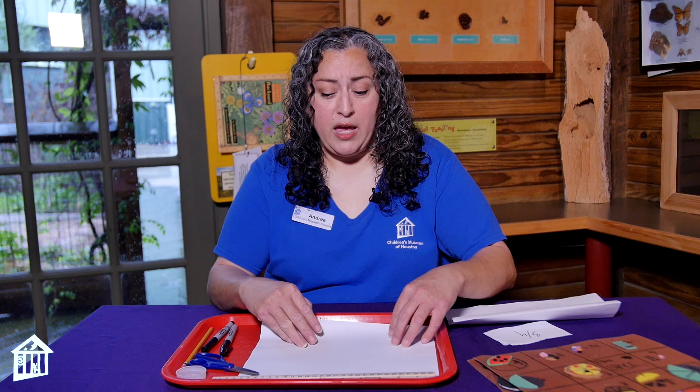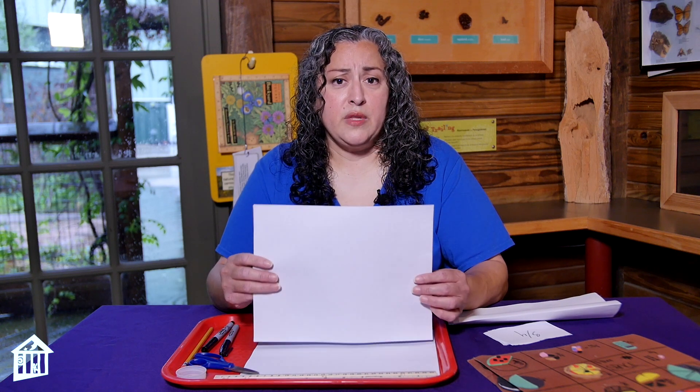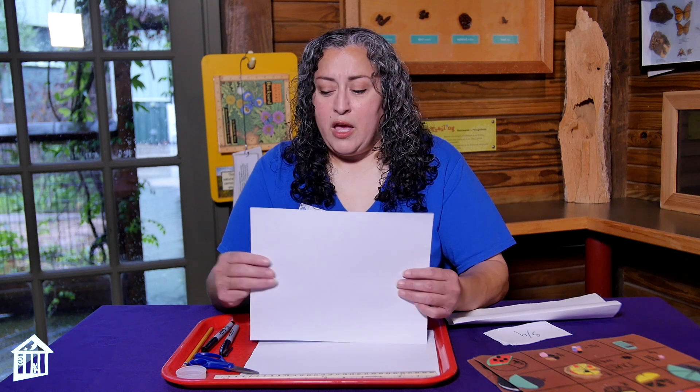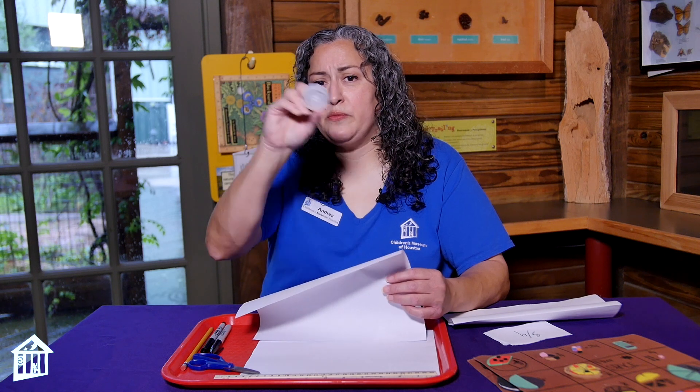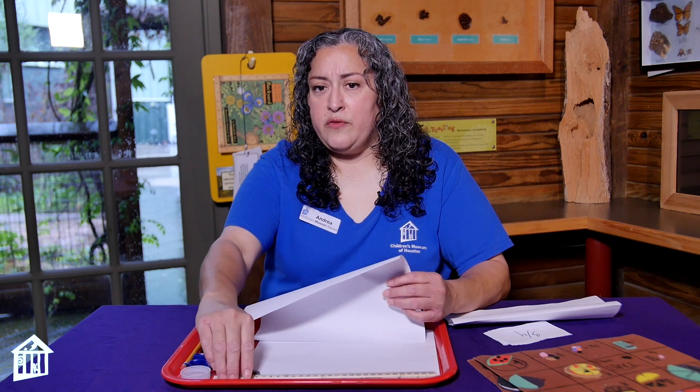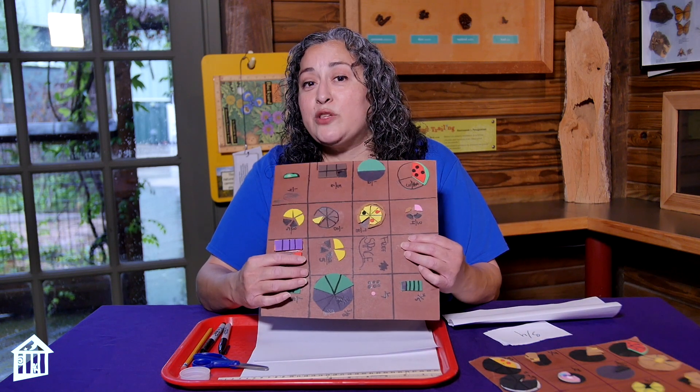If you have a piece of paper at home, you can use any kind you have. You'll need a pencil, and something like a bottle top that you can trace around to make circles. If you have a ruler, great; if not, get something with a straight edge to make your lines. You might need some scissors, and then you need something to decorate with. My students used foam paper, but you can use crayons, markers, or plain old pencil.